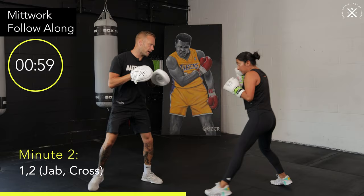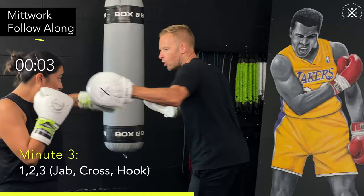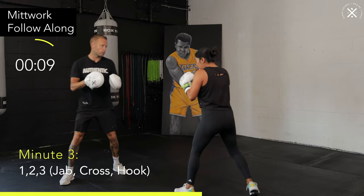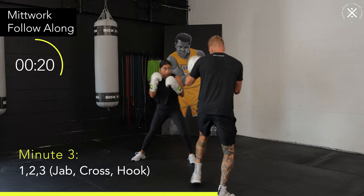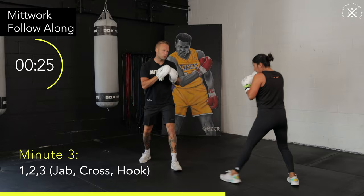We're getting into minute three. Now we're going to add the lead hook. So the combination is going to be one-two hook. Elbow up on that hook, rotate that core across the punch. Nice and long with the one-two — the one-two stays exactly the same. Same when you're catching this one-two, everything's in the same zone.